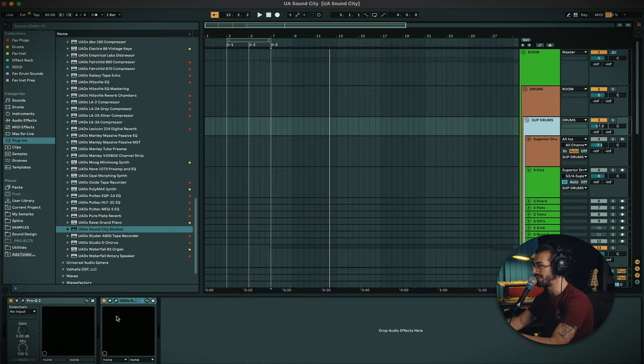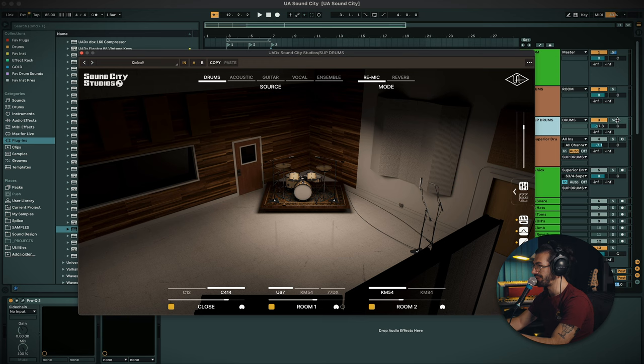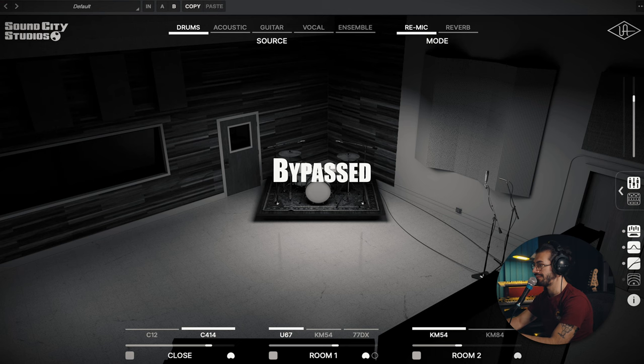So I'm going to go into the drums. I'm just using Superior Drummer here as my drum sound. We can listen to this without the plugin — this is dry — and then with the Sound City plugin on. Night and day — it sounds awesome.